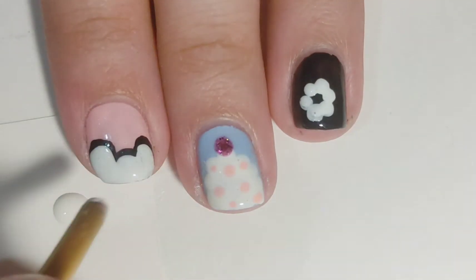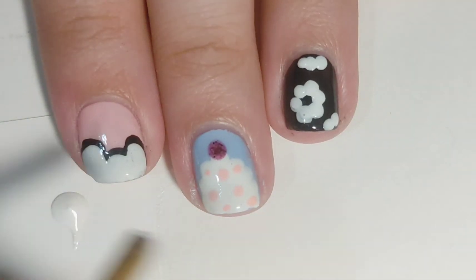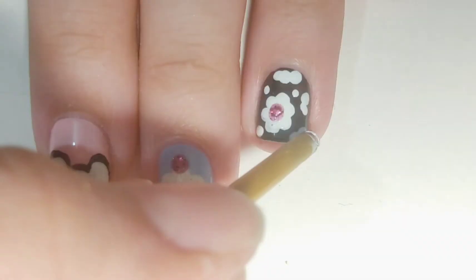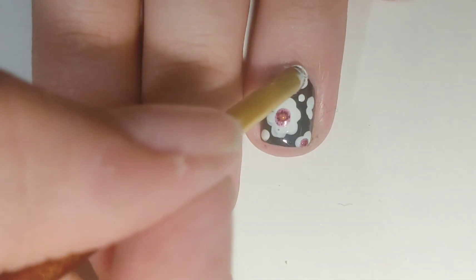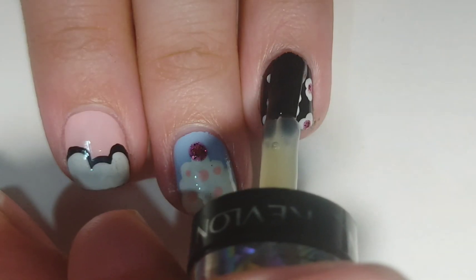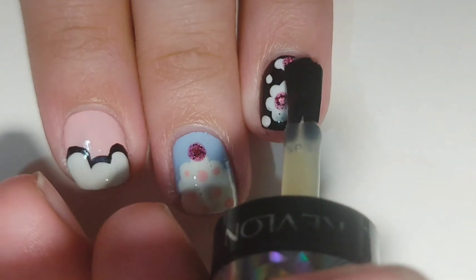You can also use a bobby pin and that works just as great. Then I use a glitter nail polish for the center points of the flowers. Apply top coat to seal in your design.